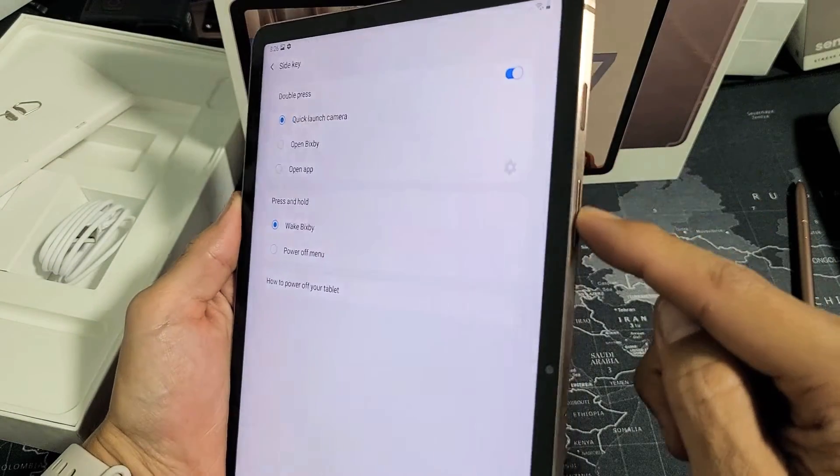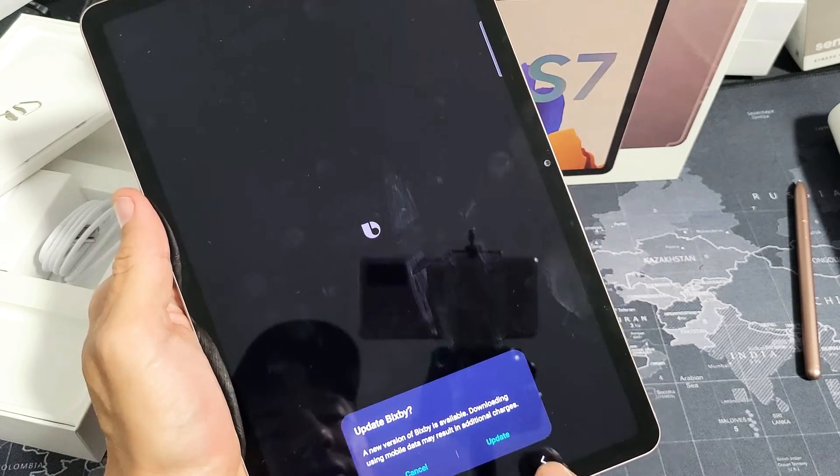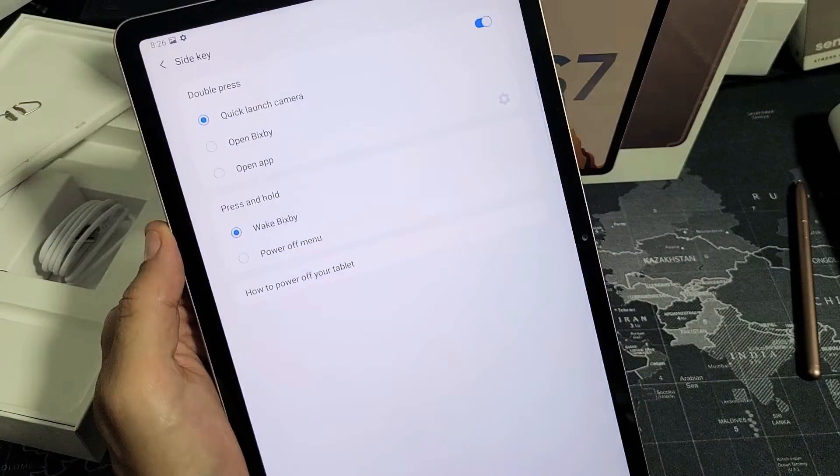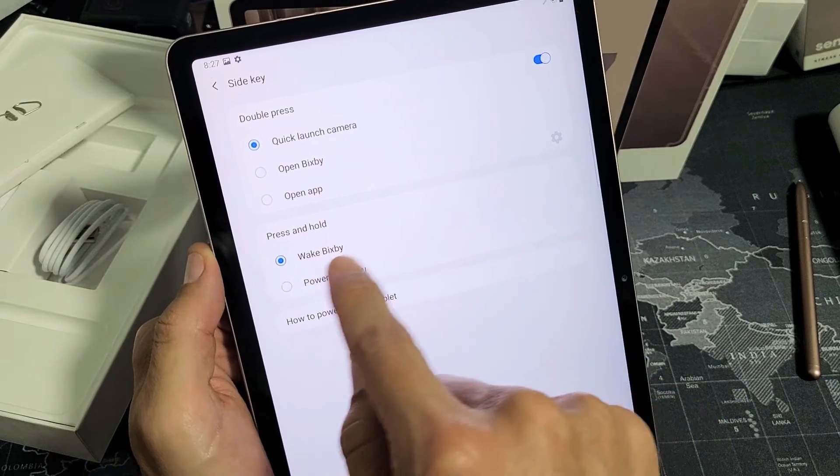Take note — if you press and hold the power button now, it's going to bring up Bixby. Most people probably don't even use Bixby. Let's go ahead and get out of that. Here in the side key options you can see press and hold power button is set to wake Bixby.